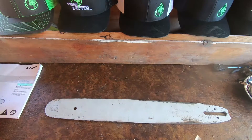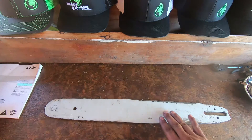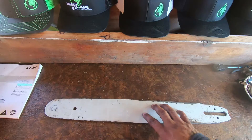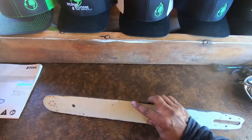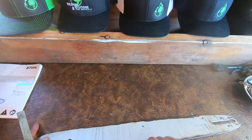Welcome back everyone. Today we're going to show you a quick tip on how to file down some burrs on your bar. If you're running the wrong chain, or your chain is wiggling back and forth and not sitting correctly in the groove, you're going to develop little burrs on the side of your bar — it could be on both sides.